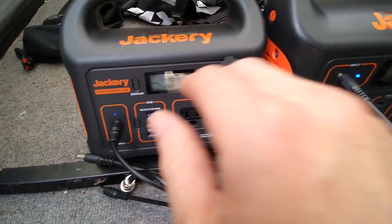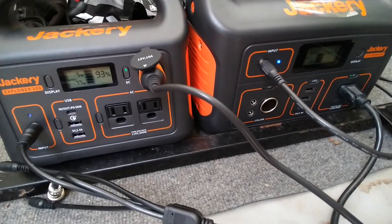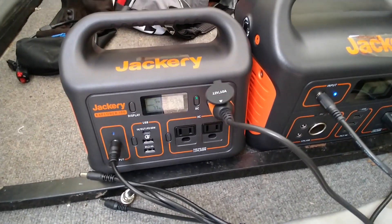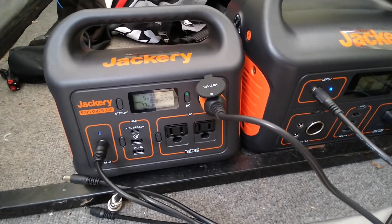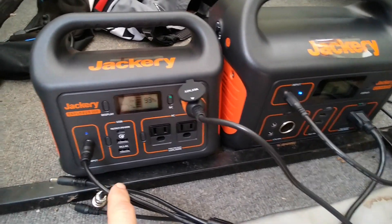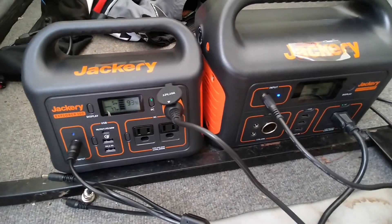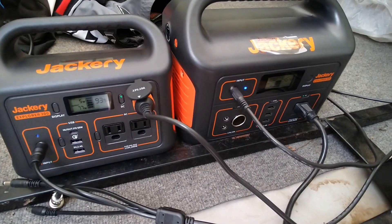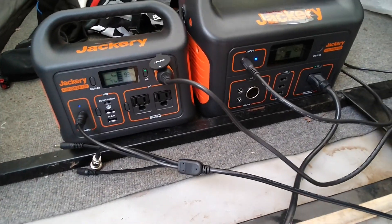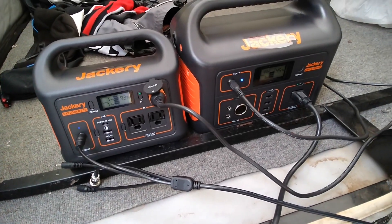I'm recharging the 500 and I'm going to leave it set up like this for a little while until I get more sun. When I get more sun, I'll probably move the solar panels back to the 500 and then keep the 300 as a backup, or plug the 300 into the other solar panel so they're both charged up. I'm kind of using that 300 as a reserve for the 500.